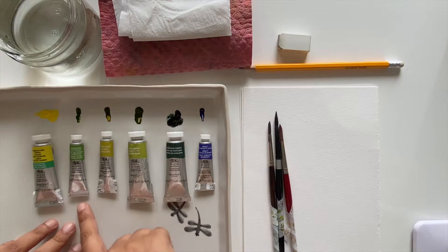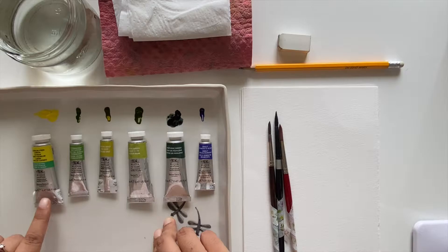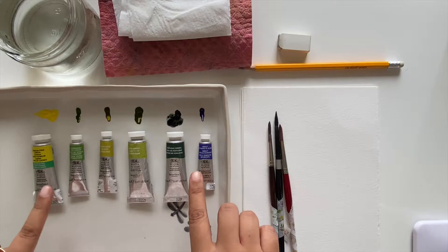I have picked out a couple of green shades: permanent sap green, green gold, olive green, and perylene green. Apart from these green colors, I'll also be using a yellow and blue — cadmium-free yellow and smalt — to create my own unique green mixes.